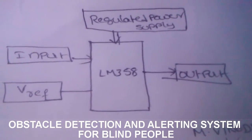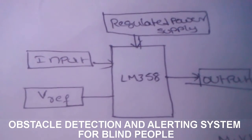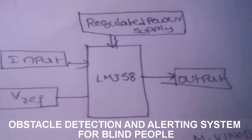This system consists of a comparator LM358, and it consists of an input that is an ultrasonic sensor. We set a reference voltage value and get the output as a buzzer sound.